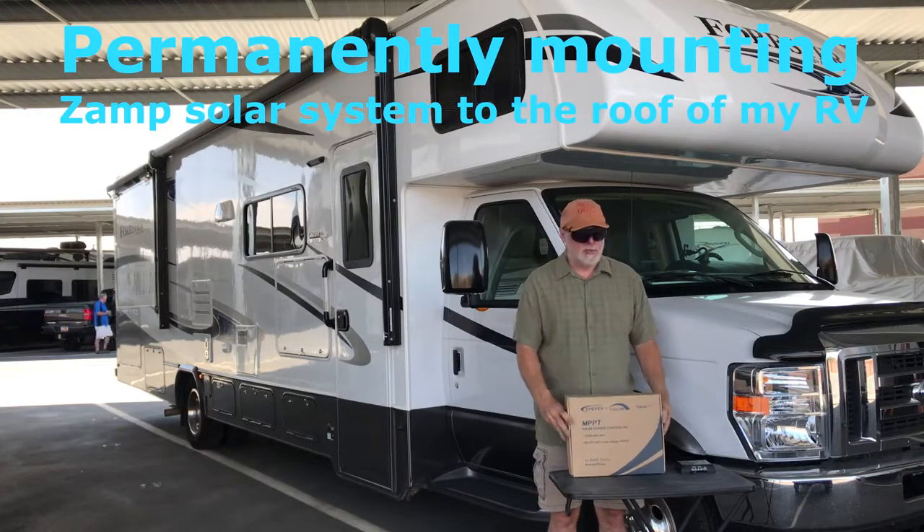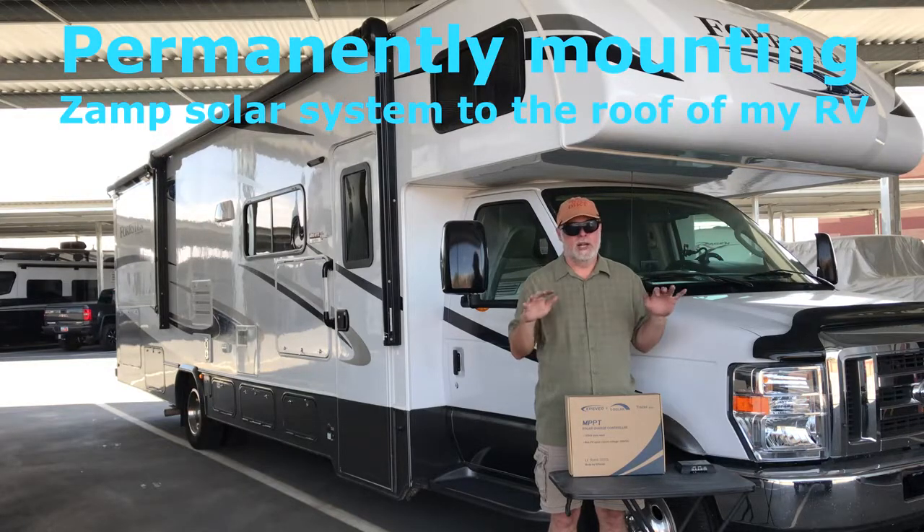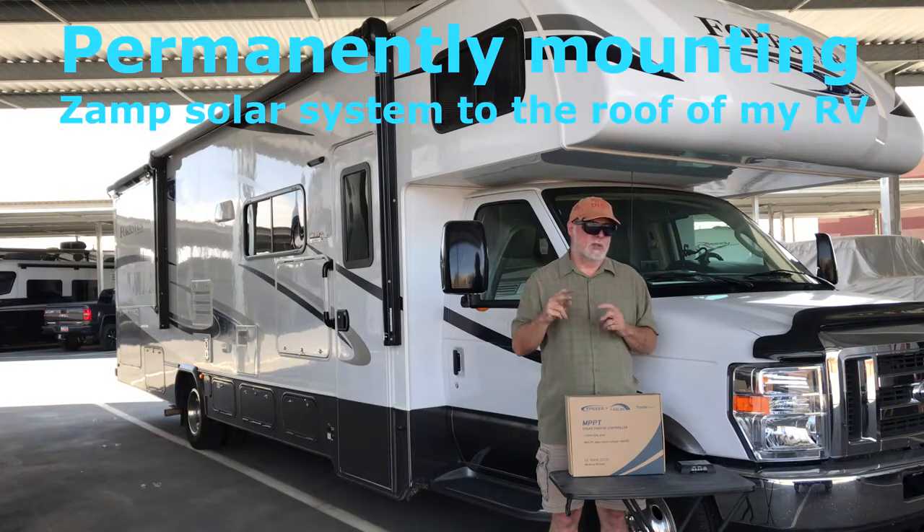Solar is pretty simple — it's just having the right controller — though there's a lot to it with batteries and voltage. My coach is 100% 12-volt, so my TVs, inverter, DVD players, everything in there is 12-volt. It just makes sense to have a nice solar system to keep my batteries topped off because we do a lot of dry camping.